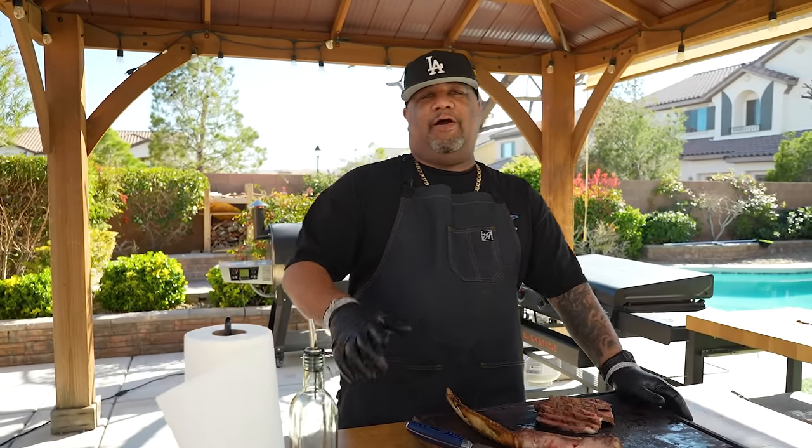I want you guys to let me know down in the comments what you would do, and answer this question: how come I didn't use pepper? With that being said, thank you for watching this video. Don't forget to like, smash that subscribe button, and tell everybody there's a channel out here that's simplifying these recipes and taking the mystery out of cooking. Peace!